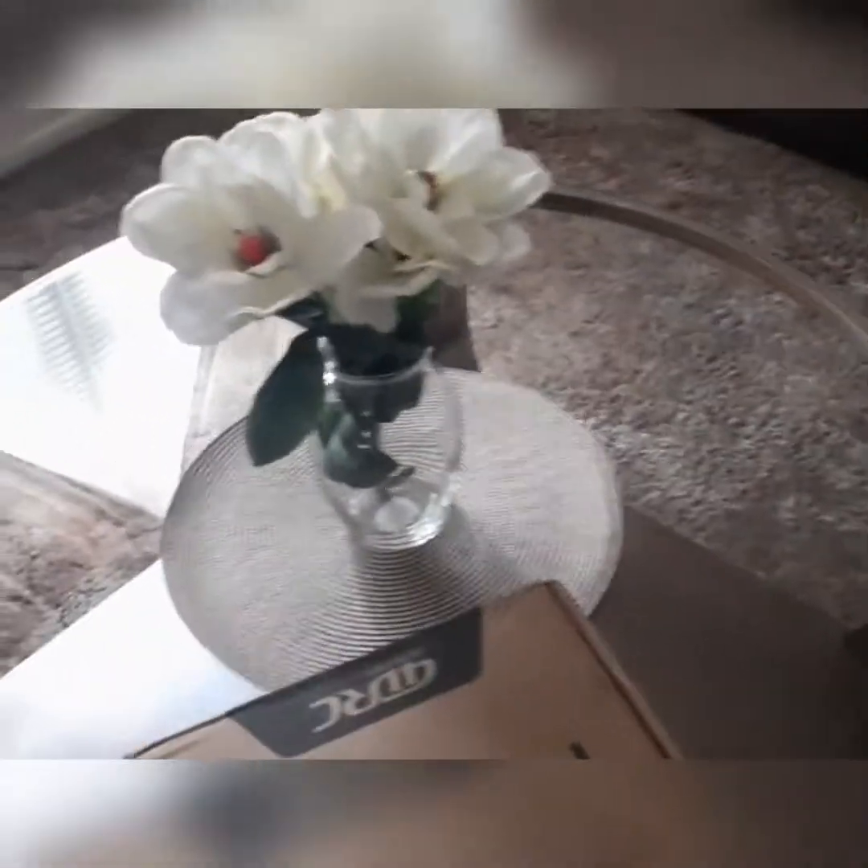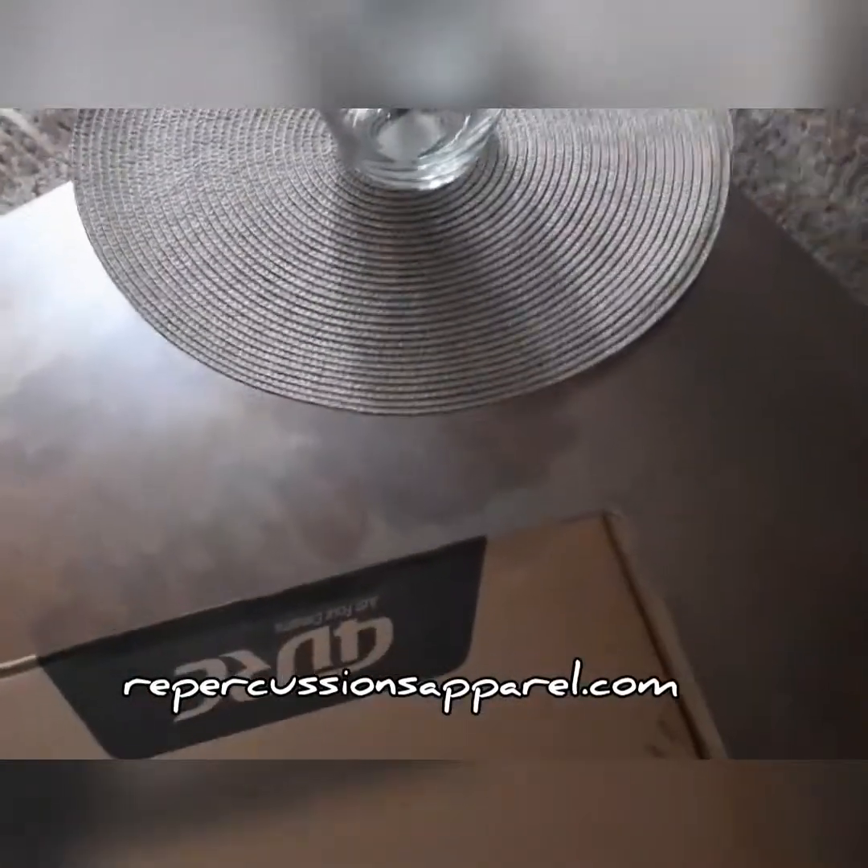This is the 4D RC F3 Nike drone, and I actually got this from our website, RepercussionsApparel.com. I'm going to have to get some more — I think it's the only one I had left, but I will check it out.